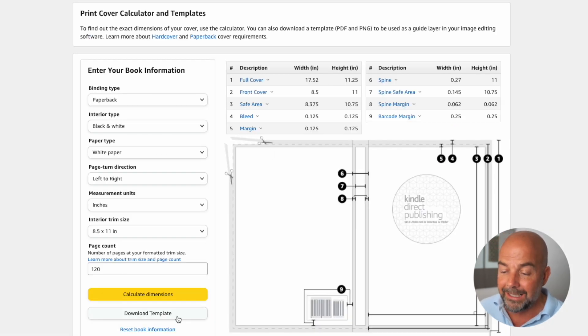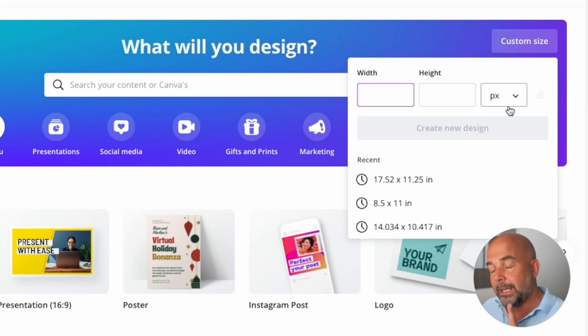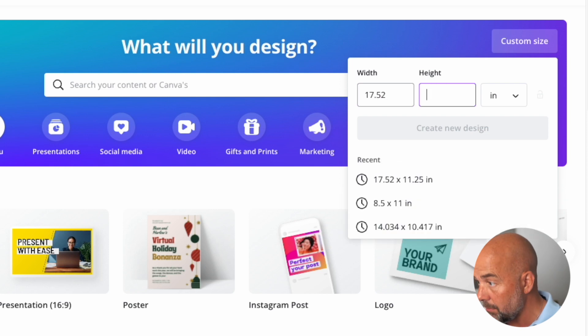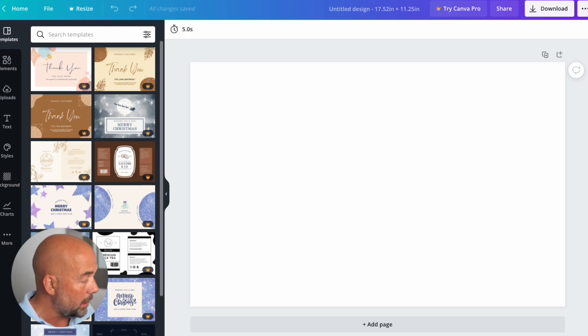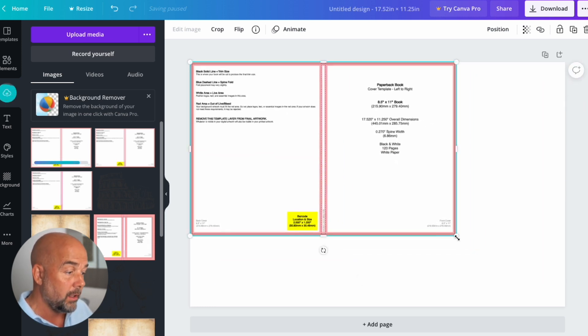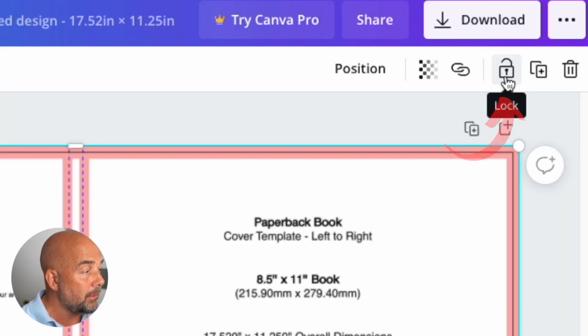Click on download template to download it to your computer. Back in Canva, enter the figures for the width and the height. One thing that is vitally important — it says PX for pixels, so click on that down arrow and click on inches. If you forget to do that, the cover will look odd when you upload to KDP. Enter 17.52 by 11.25 and click on create new design. Then drag in the downloaded PNG template and drag it to fit, and click the lock to lock this layer.